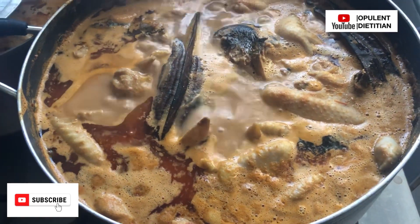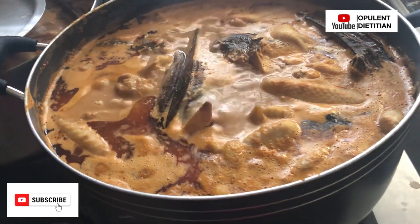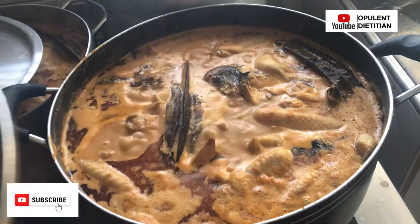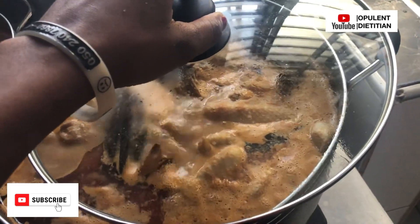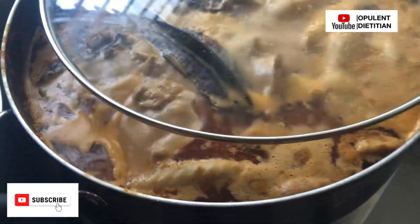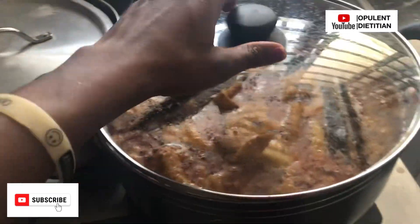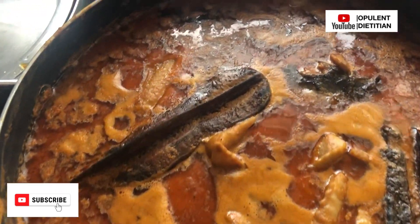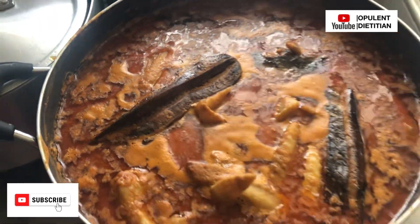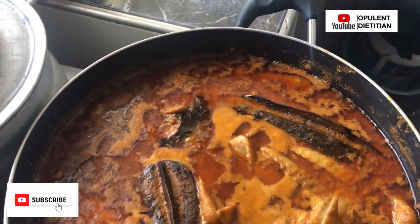The soup was ready! This simple recipe isn't sophisticated but has all the necessary ingredients for a great groundnut soup. I hope you enjoyed this video and learned something new — a new way of preparing groundnut soup with healthy ingredients. When done, you'll notice a lot of oil on top; we scooped it off and that oil can be reused for other cooking, like stewing.